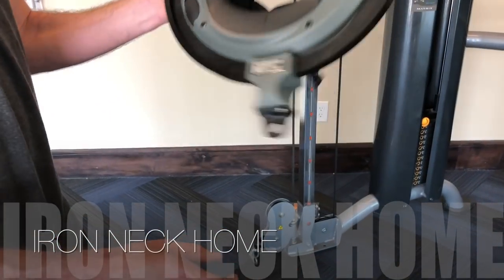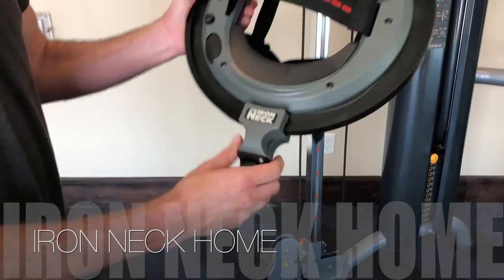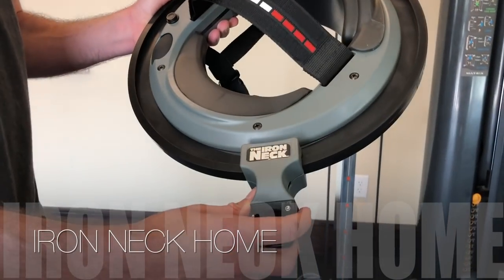Ironneck Home has no rotational resistance and is not adjustable, offering a neck and core training solution for general fitness and rehabilitation needs.